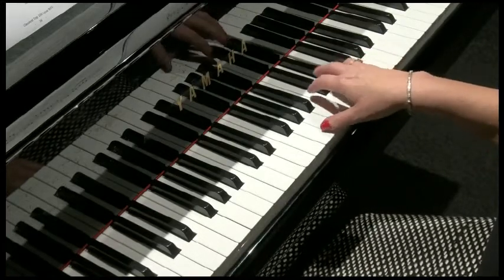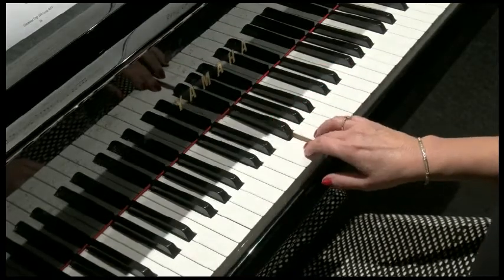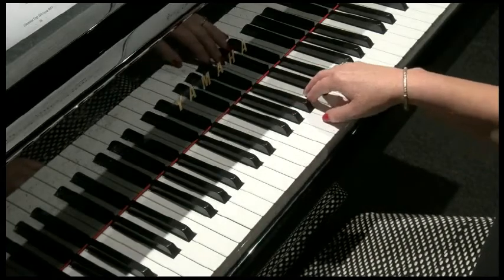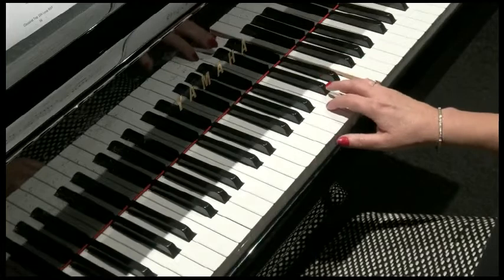Now a big leap down to D, then up a scale. So that little idea again: A, up to E, down to D.